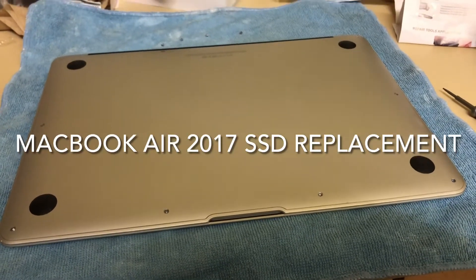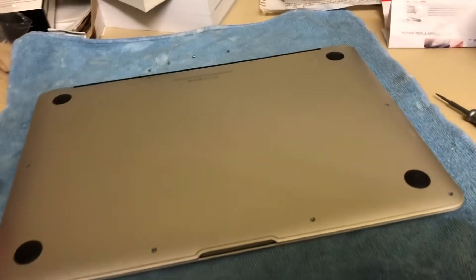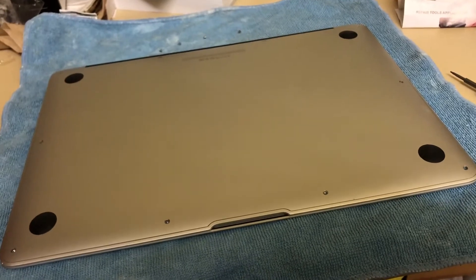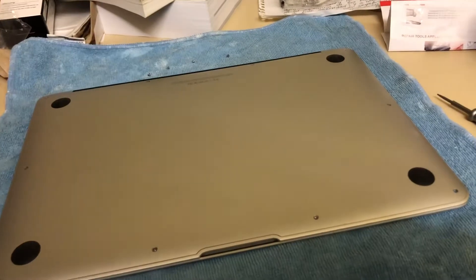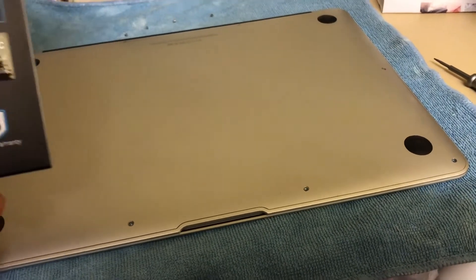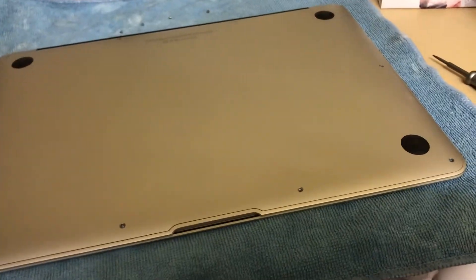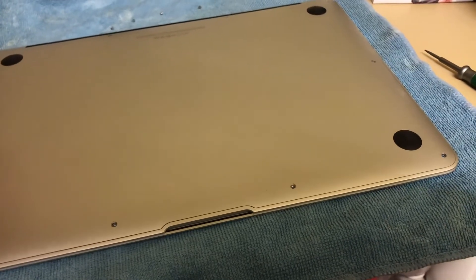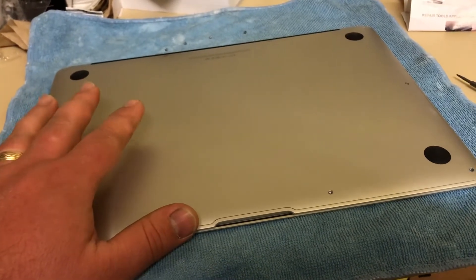Today I have a MacBook Air 2017 and the project is to replace the SSD. When I purchased this it came with a 128 gigabytes hard drive and what I am trying to install today is the 512 gigabytes one. The first steps we're going to take is take off all the screws.